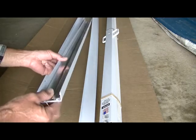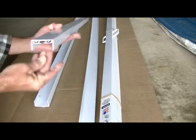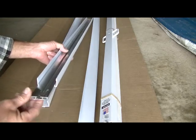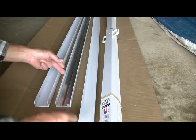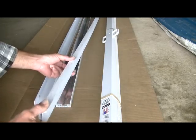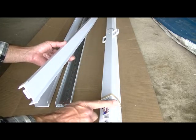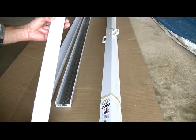You've got your top track with an aluminum insert for the curtains to slide in. This goes on the wall away from your curtain itself, and this will stick up and down.